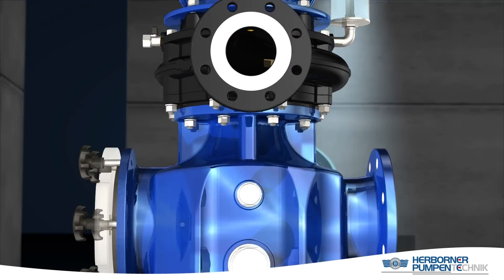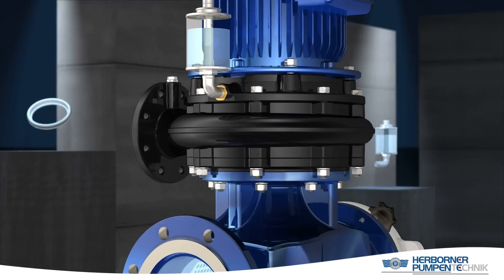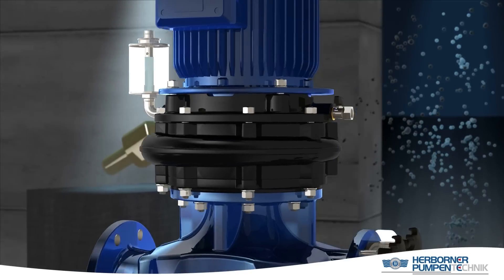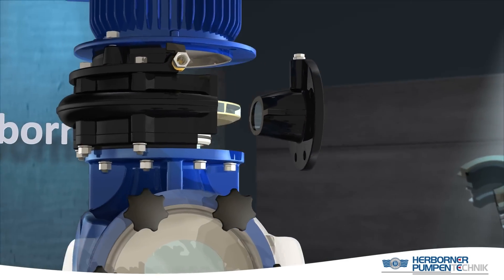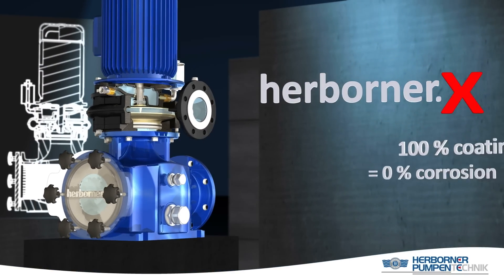The new Herbona X — an innovation made by Herbona Pumpen. The swimming pool pump Herbona X with 100% coating is unique in Germany.